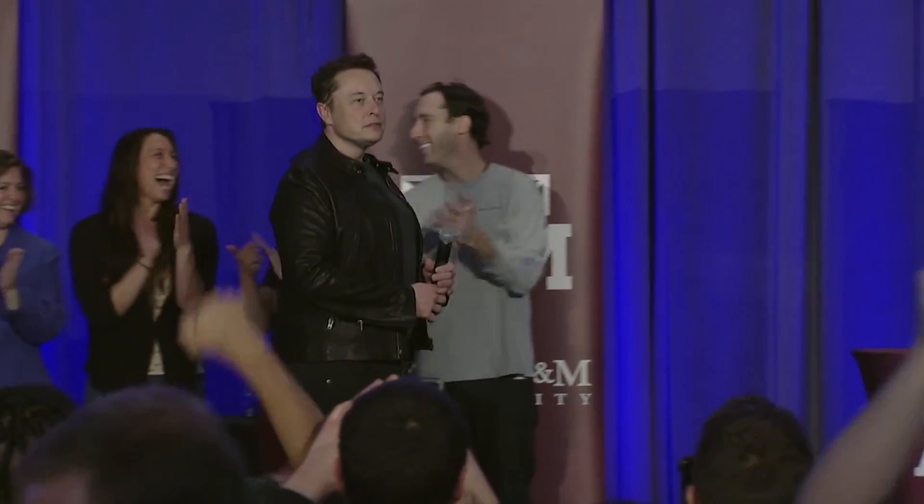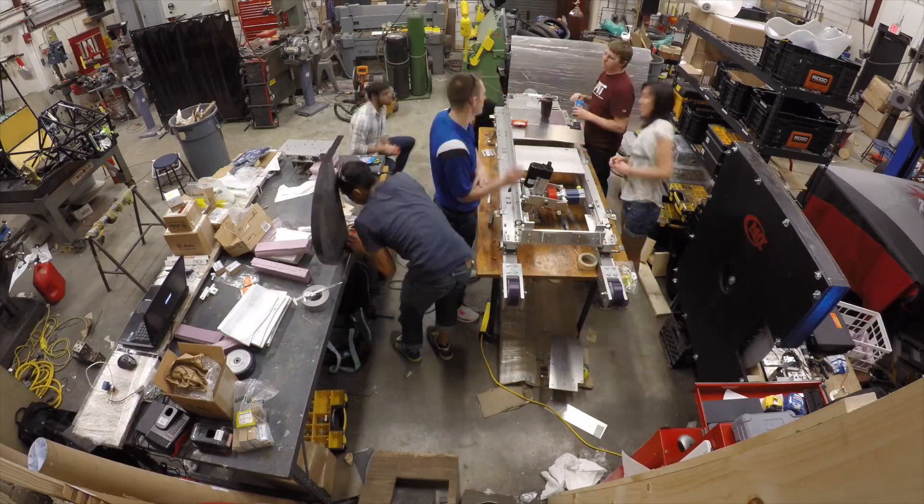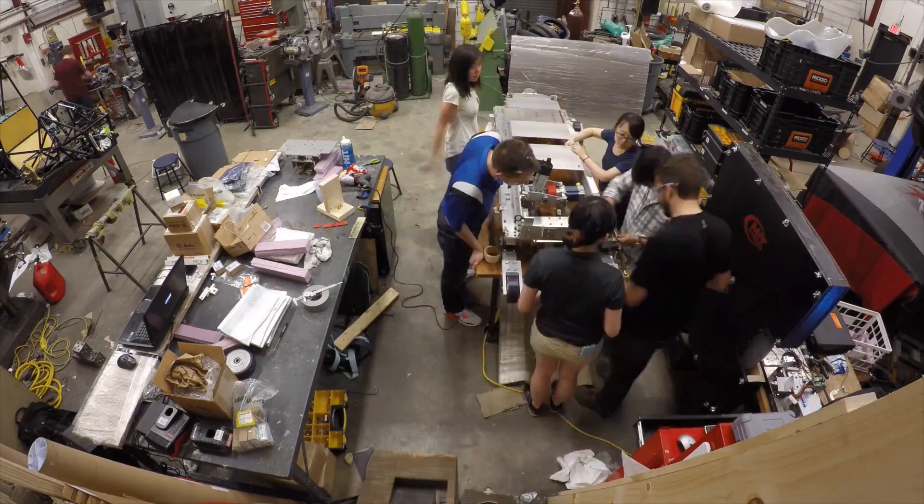The excitement of Hyperloop comes down to Elon Musk. A few years ago, he and SpaceX put out a white paper detailing some of their thoughts on the design. Two years later, they started this competition trying to get college teams involved in designing these smaller-scale pods.